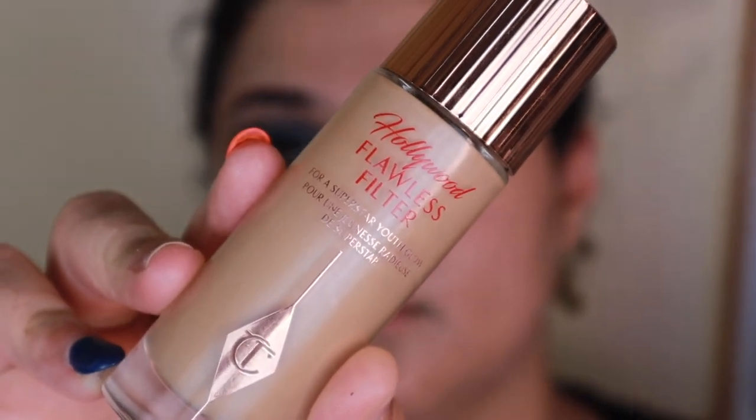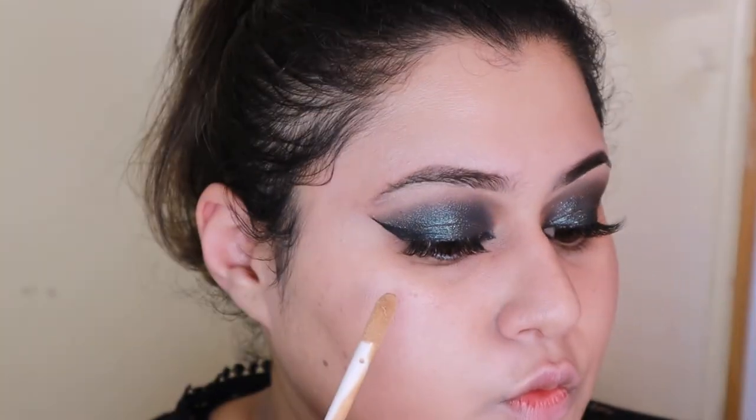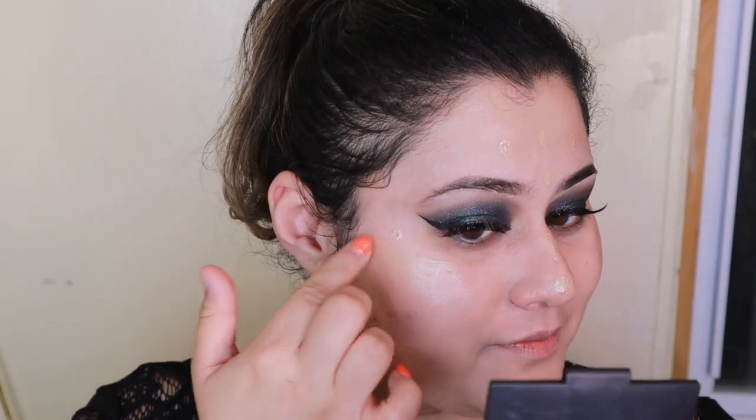Then I'm going to take Charlotte Tilbury's Hollywood Flawless Filter. Now this is something I do recommend. Even though it's not necessarily the most affordable product, it is so, so beautiful on the skin, especially if you have dry skin. It gives you that luminosity like nothing else — I wear it just by itself and it looks gorgeous. I believe it's $45, so it's not crazy.